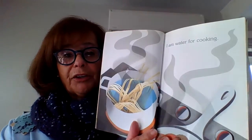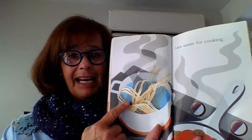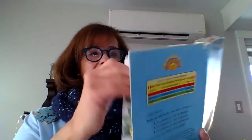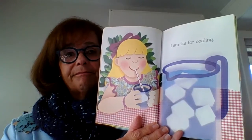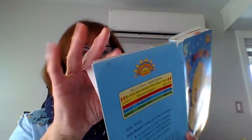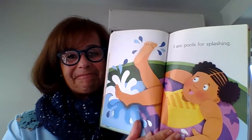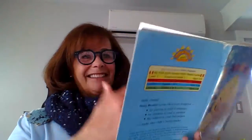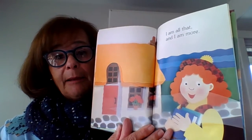I am water for cooking. Know what that is? Spaghetti. I am ice for cooling. I am snow for sledding. I am pools for splashing. That's fun. I am all that and I am more.